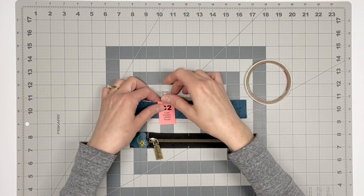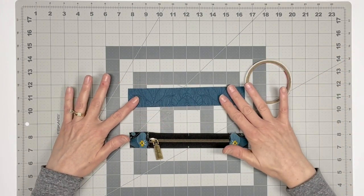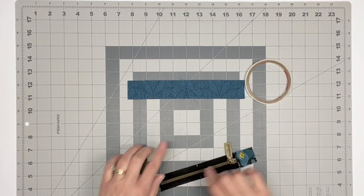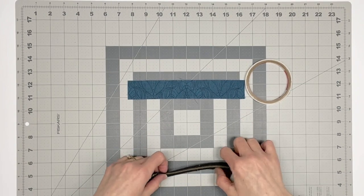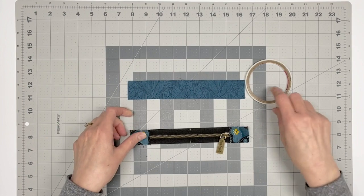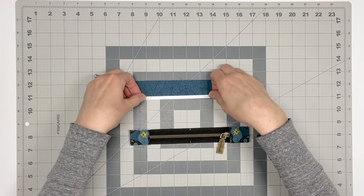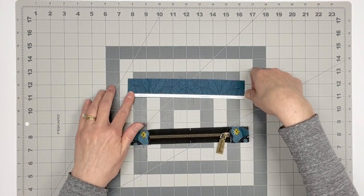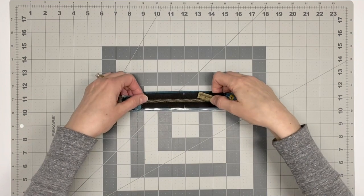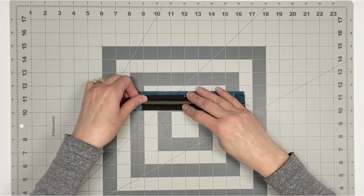You will now need the flap upper pocket C2 and the prepared tab zipper. Right side up, match the center markings and place the zipper along the bottom edge of C2. Be sure the zipper pull is on the right. Use double-sided tape or a bit of fabric glue to keep the zipper in place. I find it helpful to do this step on my cutting mat, lining up the markings on my fabric and my zipper with a marking on the cutting mat.